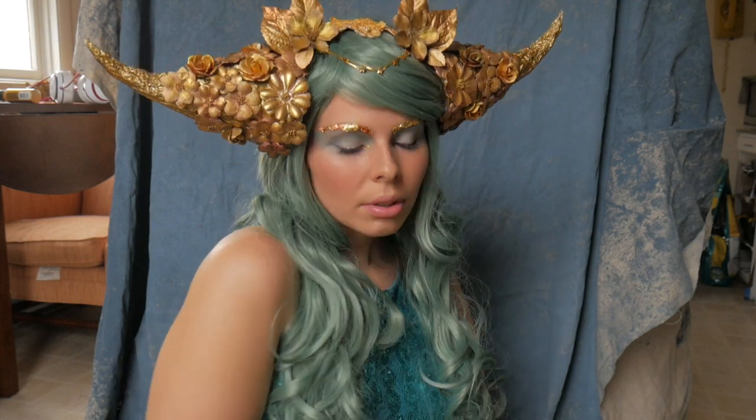Hey everyone, welcome back to my channel. Today I'm going to be showing you how I DIY a headpiece out of simple materials I have laying around my house.